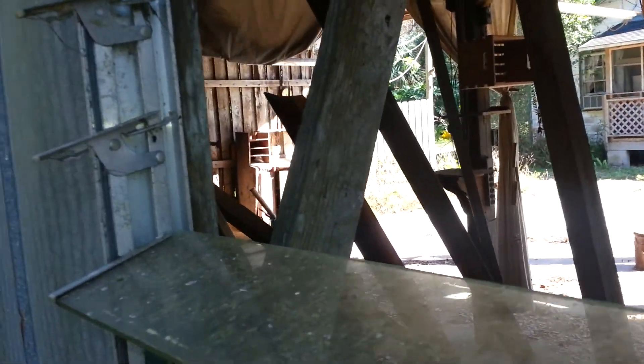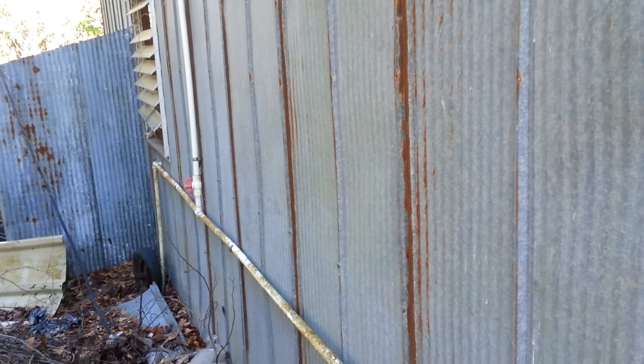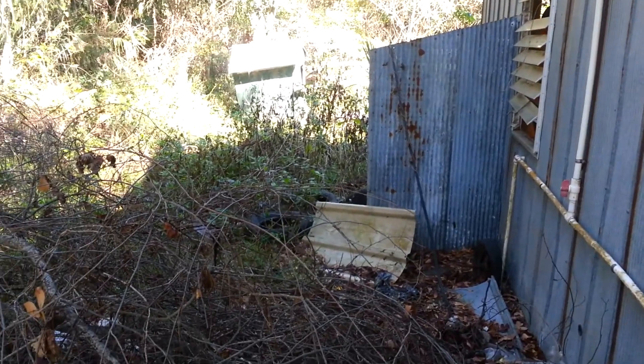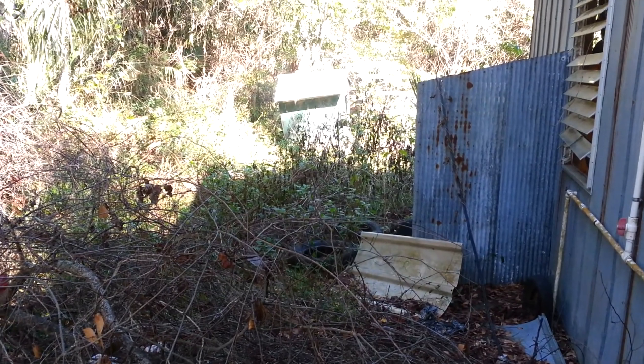Maybe move in here, but it's a nice-sized piece of property — probably two or three acres. There's an old pump house back there as well.